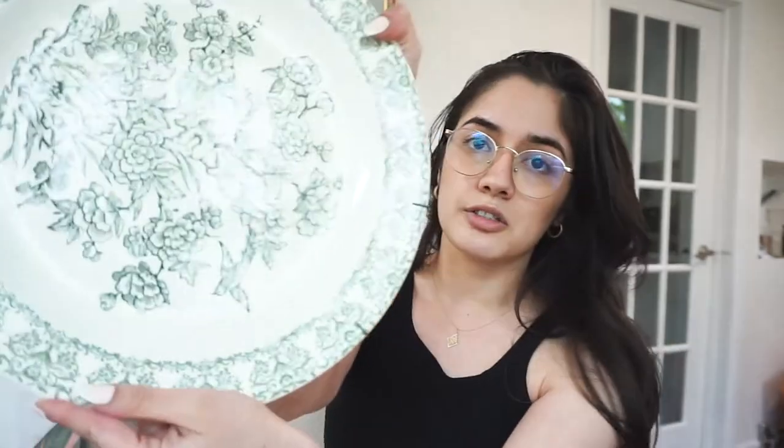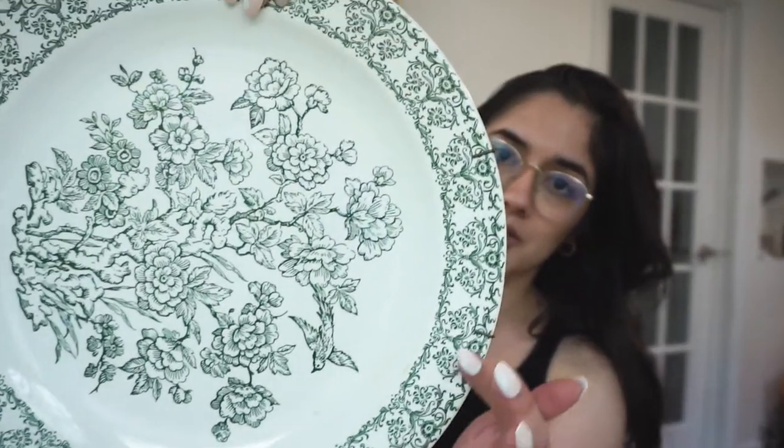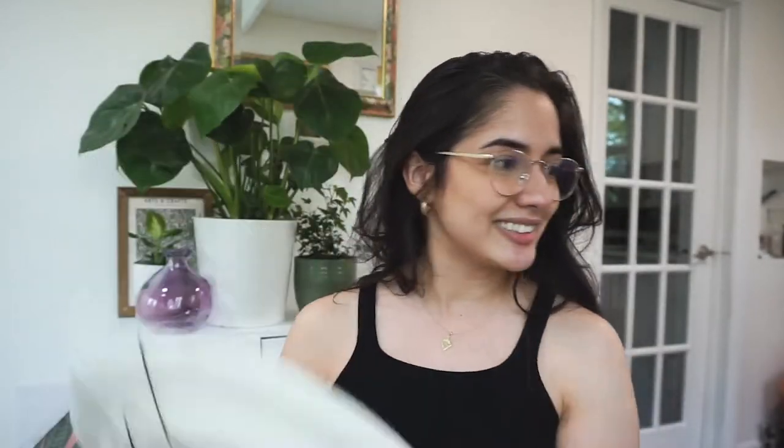Another item I purchased — I didn't know what this was at first. I think it's supposed to be hung on a wall, but I thought it would be a really good water catcher, like a saucer, for a bigger pot that doesn't have its own. This was actually just $2, on sale at 50% off. It does have some markings and it's a little older, but it's just going to hold water. I thought the border was really pretty.